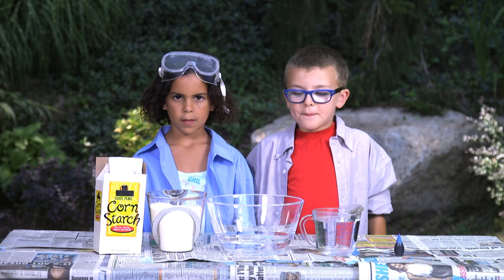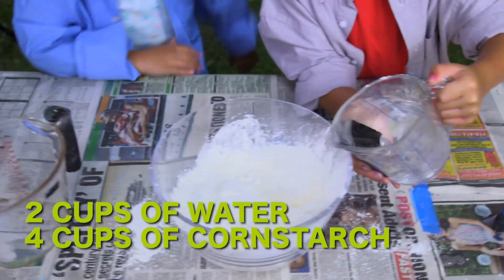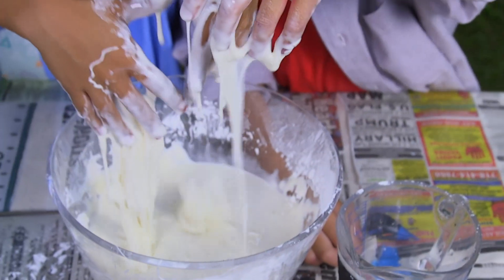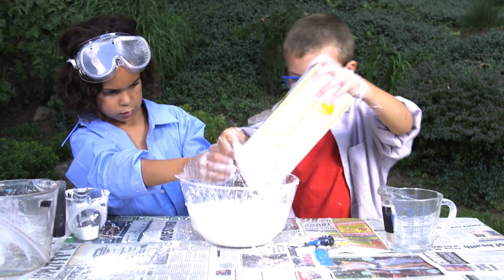Let's make a big batch of this stuff and see how yucky it gets. You start by combining two cups of water to every four cups of cornstarch. I predict that the more cornstarch we add, the thicker it gets, like paste or frosting.